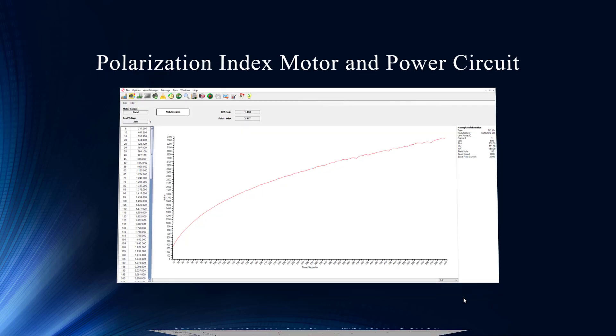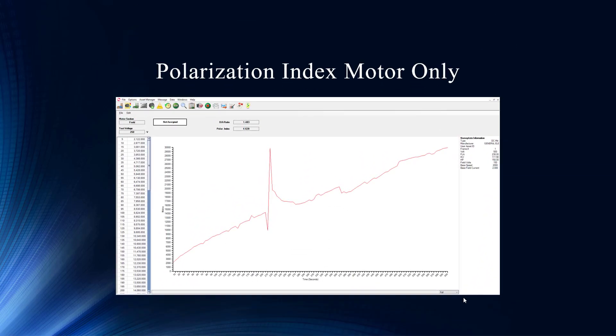Now this is the actual polarization index with the motor only — we've taken it out of the circuit. Big change here. Other than that erratic value in the middle, which makes me think someone was shifting the test leads or something started nearby, look at the values. We're up to 30,000 megohms now, which is 10 times higher. It tells you the motor itself — the ground insulation — is still very resistive to current flowing through it. Not the best reason to take action.